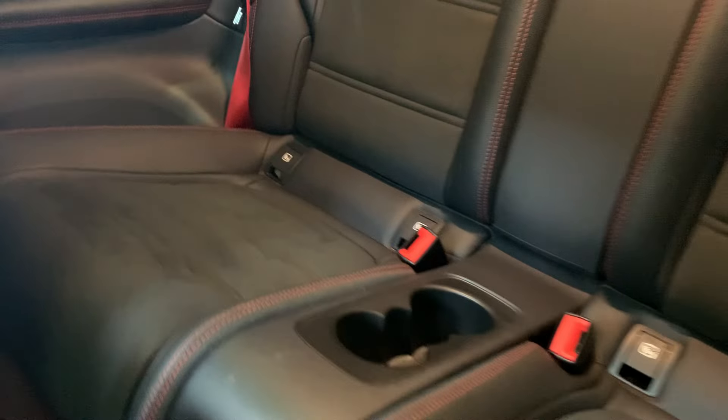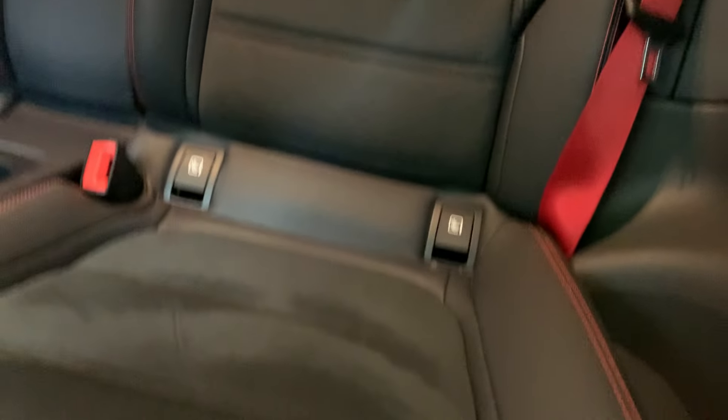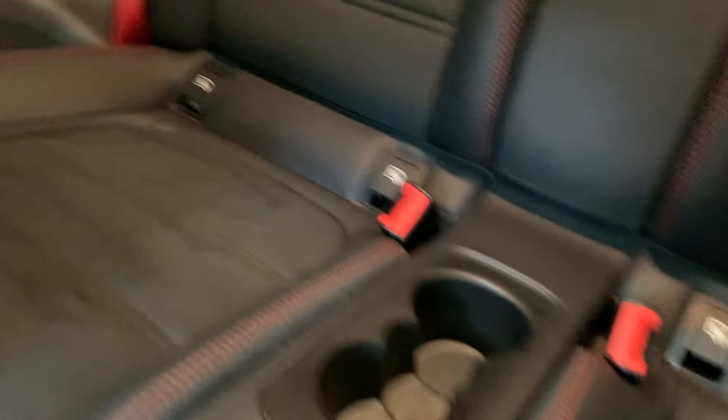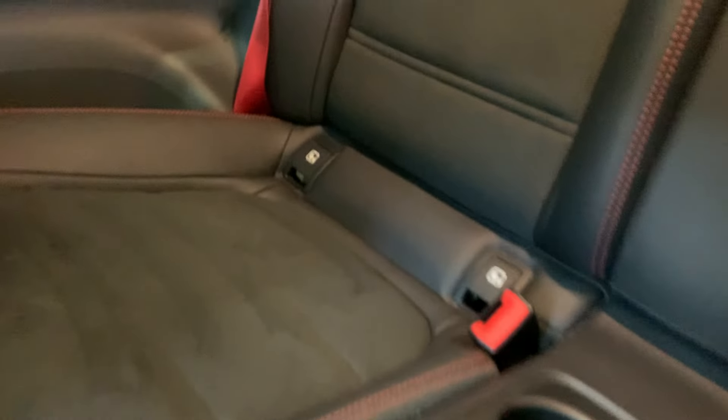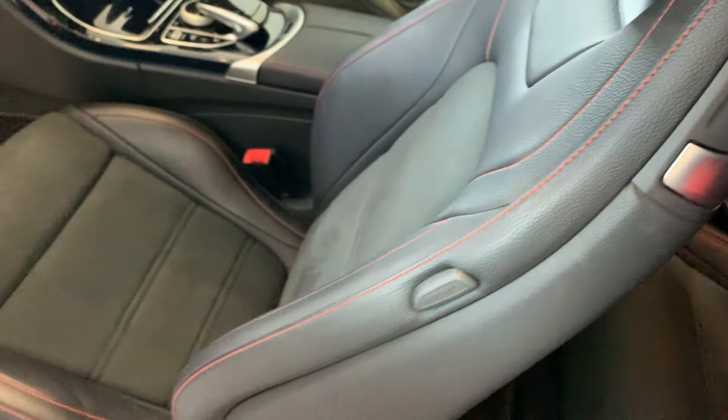Here are the rear seats, looking nice and tidy. Got no tears along the edges or along the seams, and no tears in the base of the seats at all. All looking nice and tidy. Put the seat back and it'll go back for you.